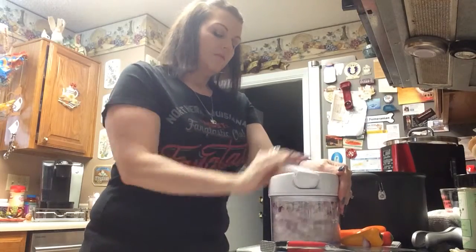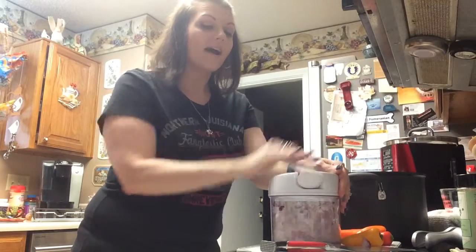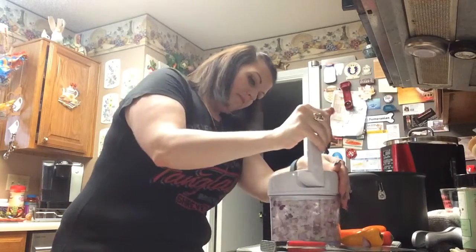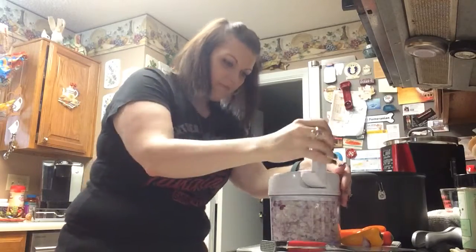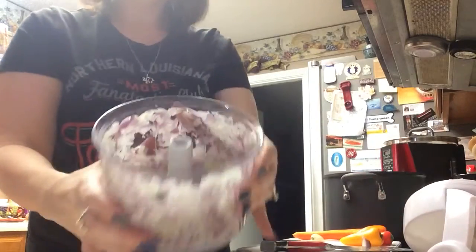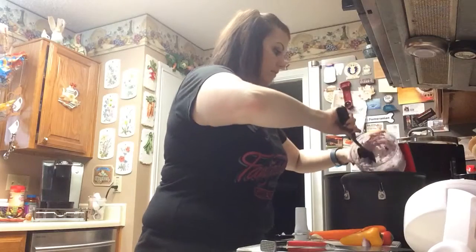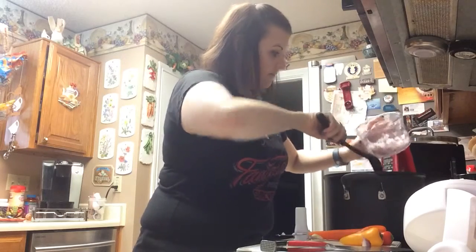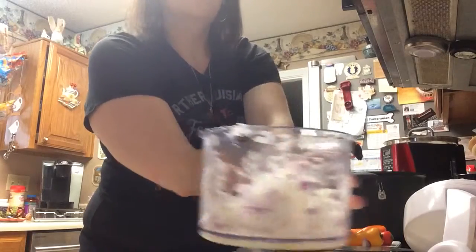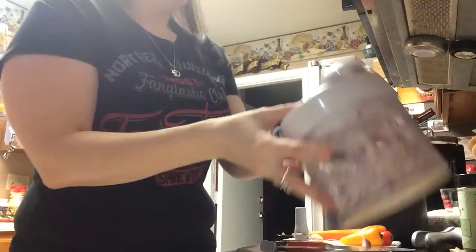Since they're going into meatballs too, we want this to be really fine. My eyeballs are watering - those onions are small but they have a big, big punch. We want this to get pretty fine. So the majority of this is going into the pot, but we do want to leave some for our meatballs. What's nice about the manual food processor is you can put the lid back on and it's got a lock, so I can just set it aside for when I need it for the meatballs.